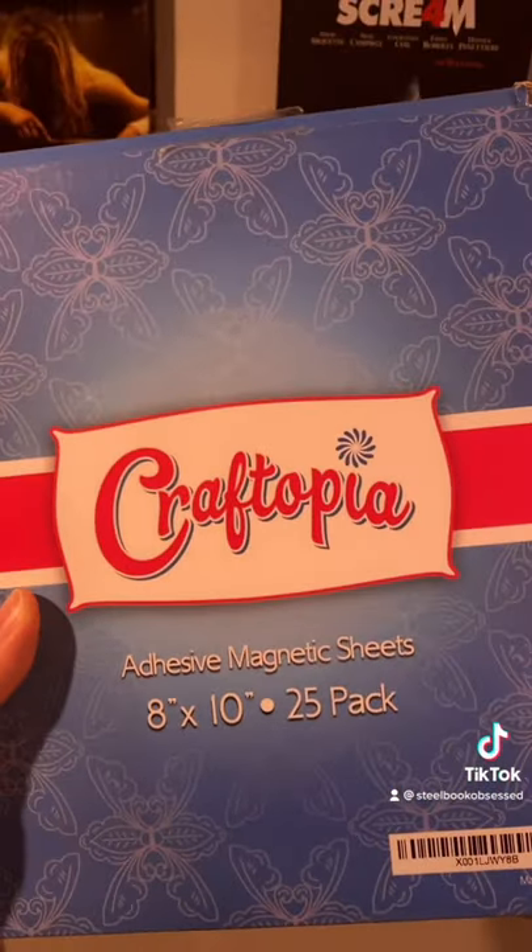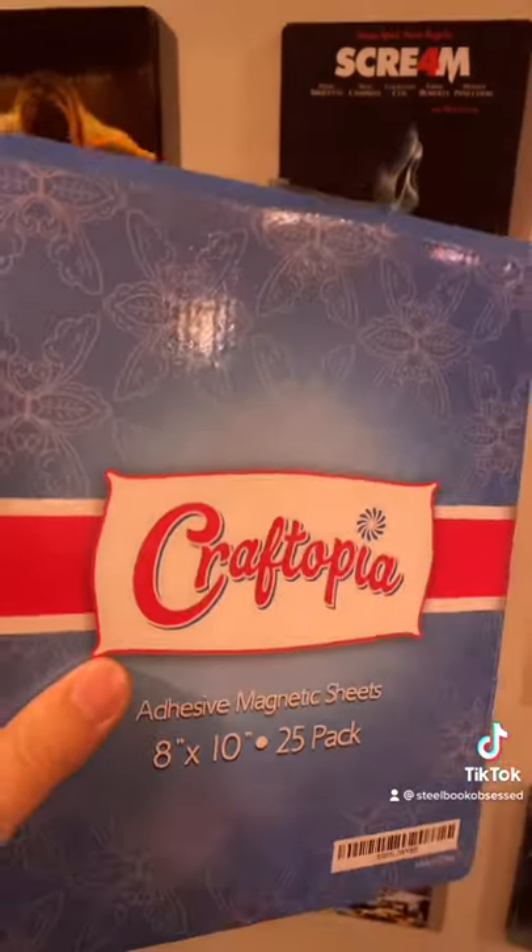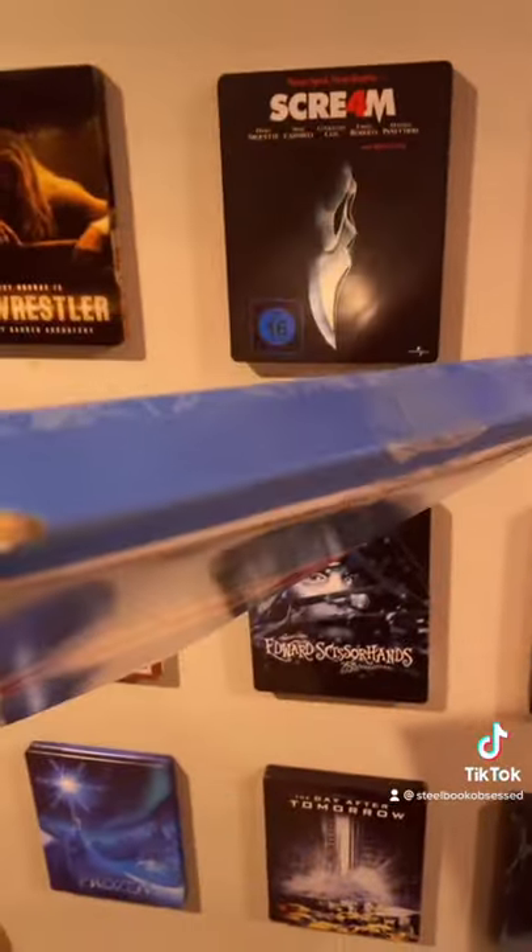I get a lot of questions asking how I hang my steelbooks up like this. My wife found this on Amazon for me — Craftopia Adhesive Magnetic Sheets. It comes with a lifetime supply in here.